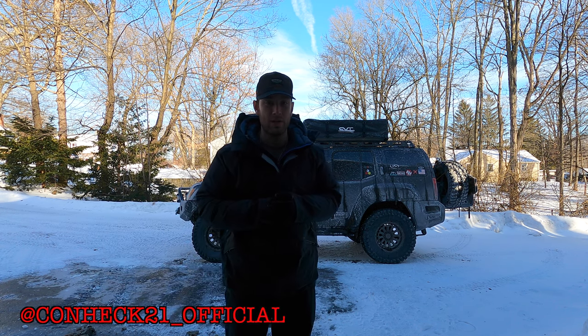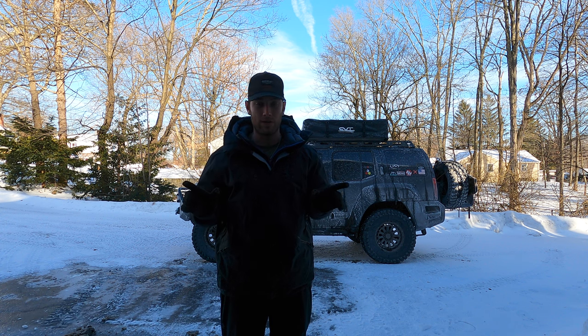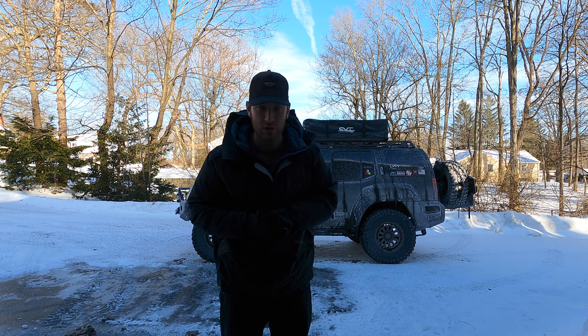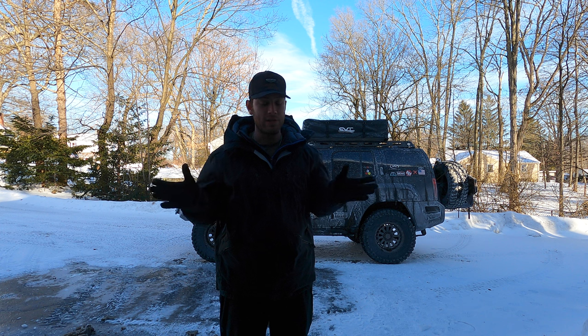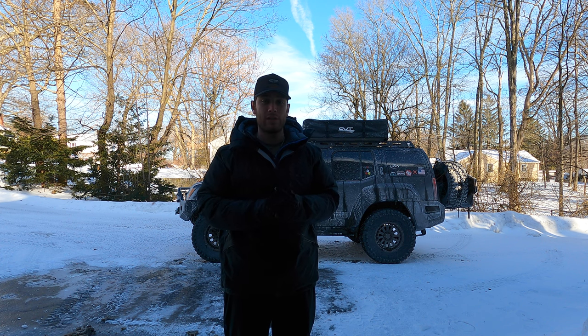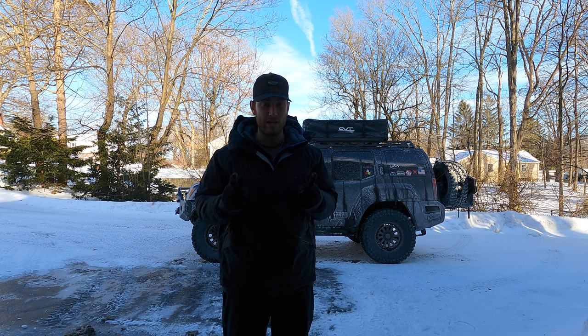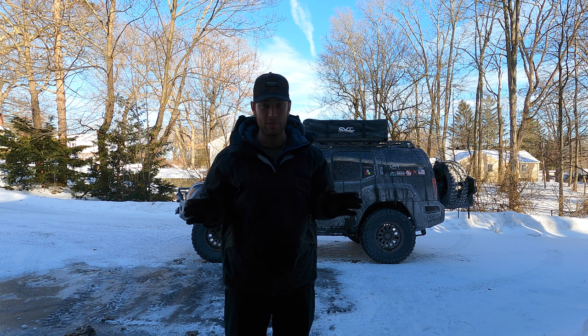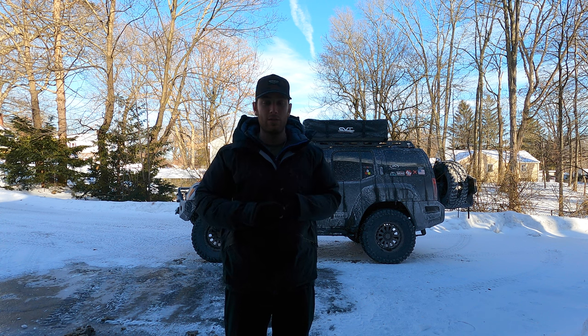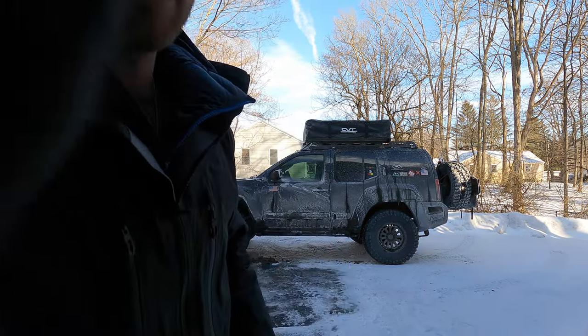What's going on guys, welcome back to the channel. Today we're going to do a full rig walk around. I just got back from a trip up to Vermont — it ended up being a failure because the trail was closed, despite all my research saying otherwise. But I figured today would be the perfect day to do a full rig walk around. We've done a lot of upgrades since the last time, so don't forget to subscribe and like this video if you find it helpful.